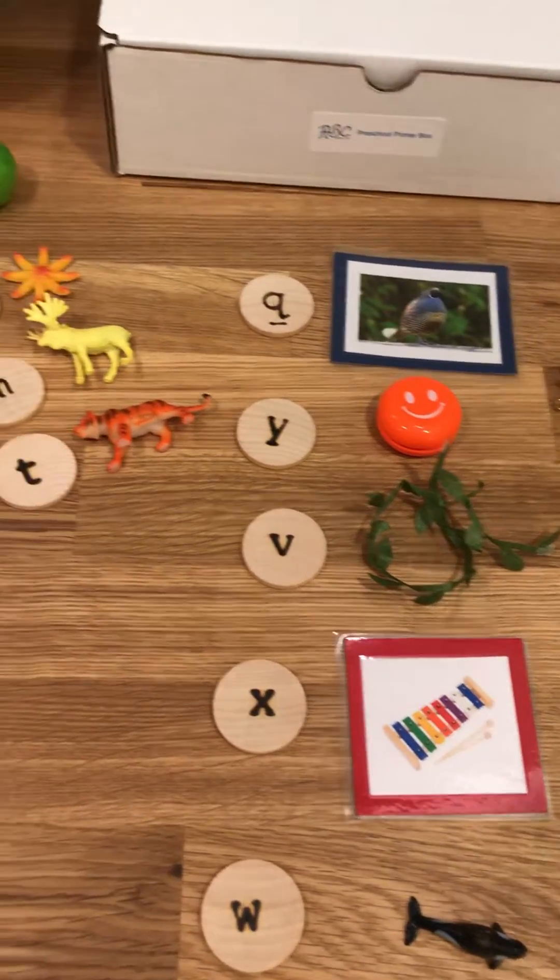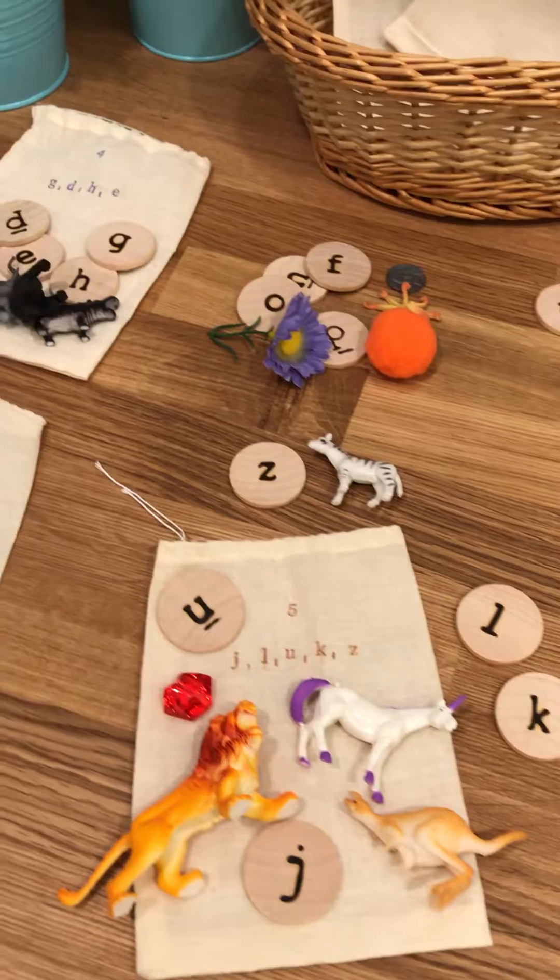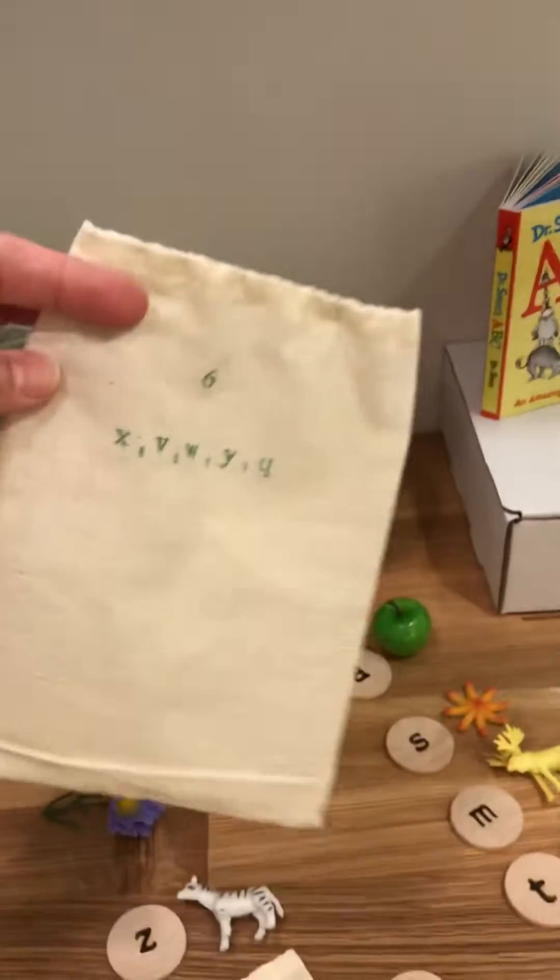I'm going over to the alphabet. All of the alphabet sounds are separated into six bags, so each one has their own bag. You're going to do one bag at a time with your child or student.